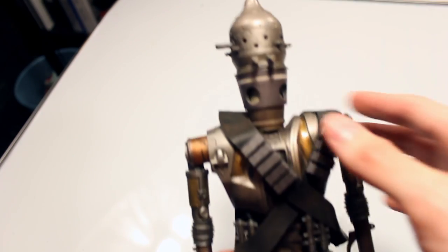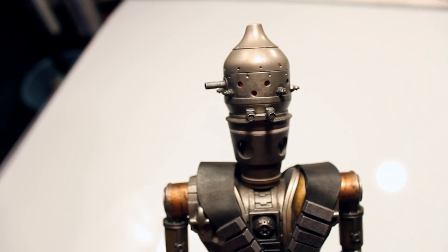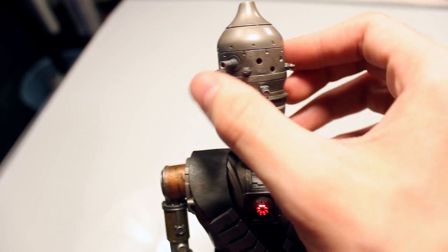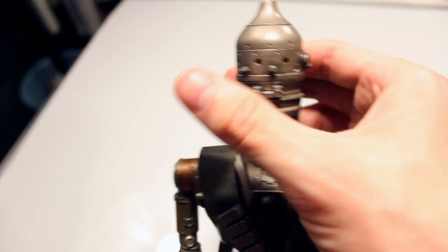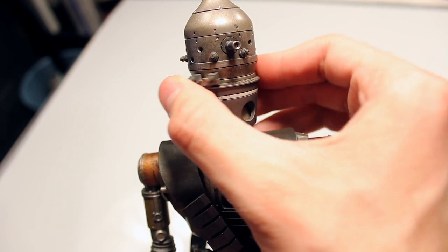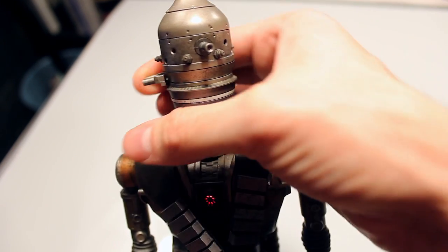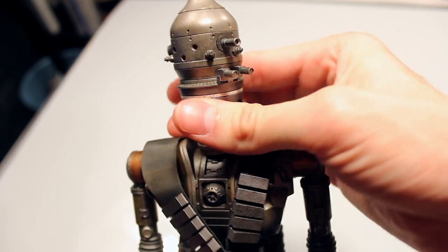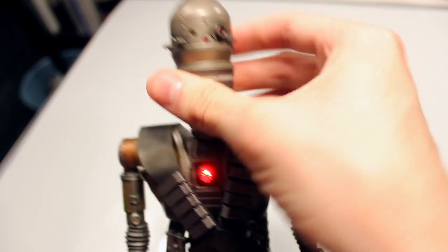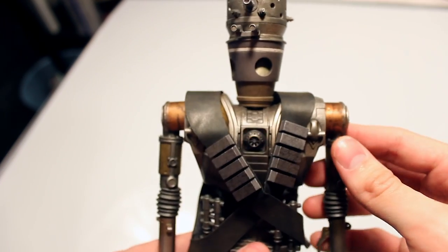In terms of articulation, let's start with the head. For the head sculpt I was surprised that the articulation is in three different places. You have this part here — the eyes — which move 360 degrees. Then you have the mouth-type part right here that can also move 360 degrees. And of course the whole head can move 360 degrees as well. There's no forward-and-back or side-to-side movement on the head, which makes sense as the character didn't really do that.